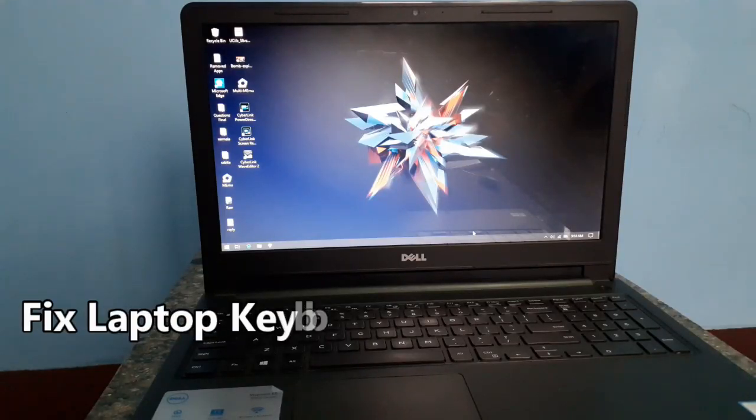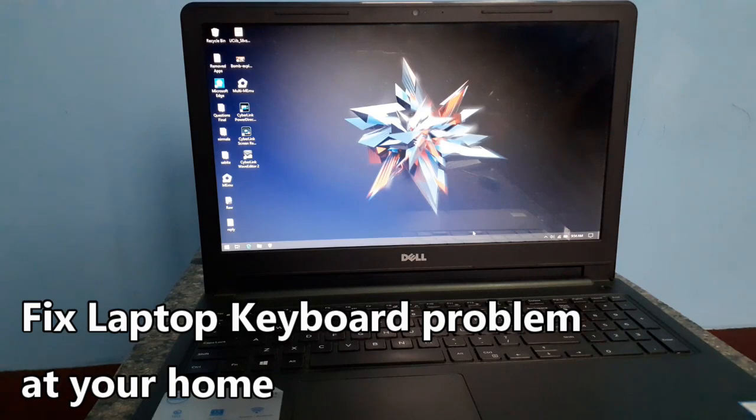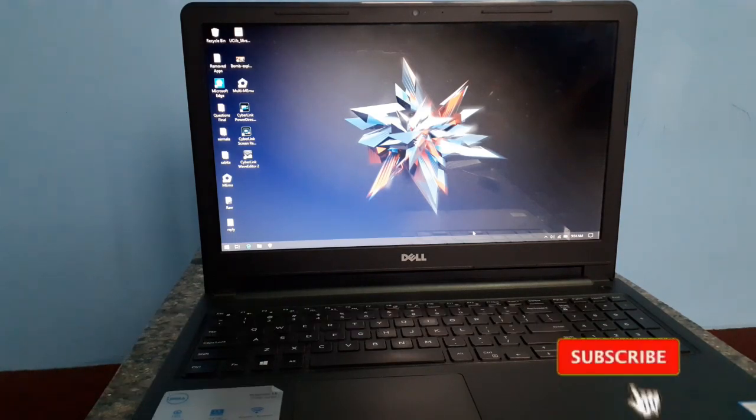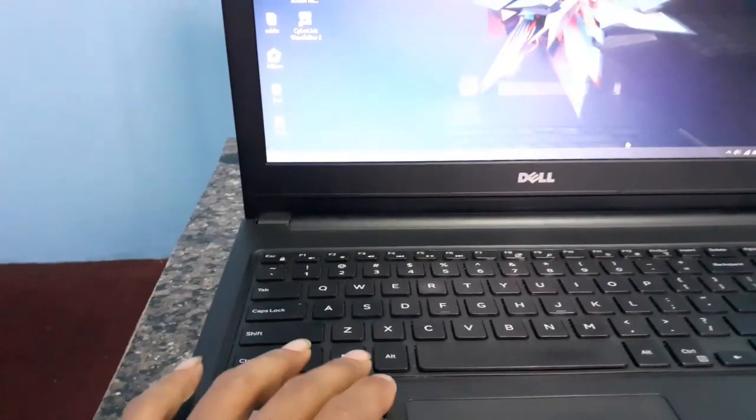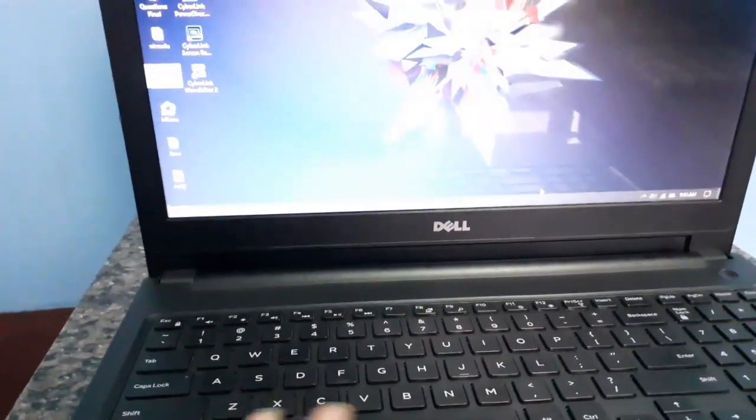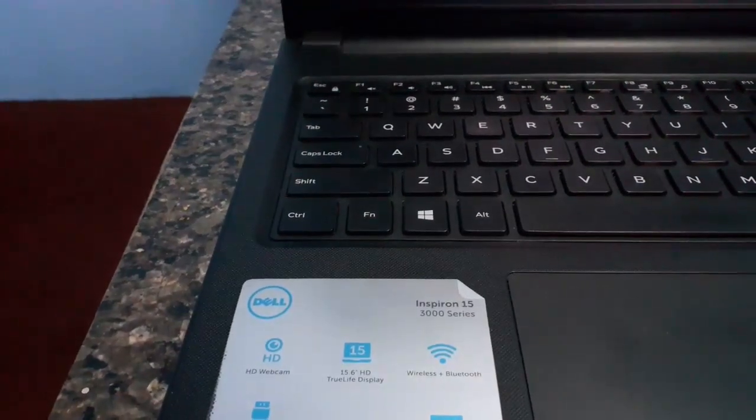Welcome back friends. Today we will be showing you how you can fix your Dell laptop keyboard problem at your home by yourself. I have a Dell Inspiron 3000 series laptop and my keyboard is not working. You can see here when I press the Windows button it's not responding. If you also have a keyboard problem on your Dell Inspiron 3000 series laptop, I will be showing you how you can fix it by yourself at your home.